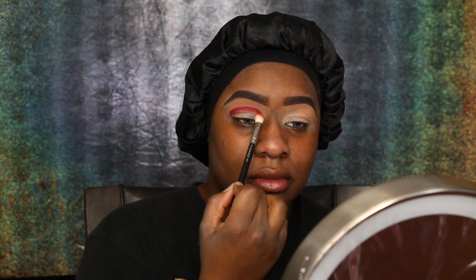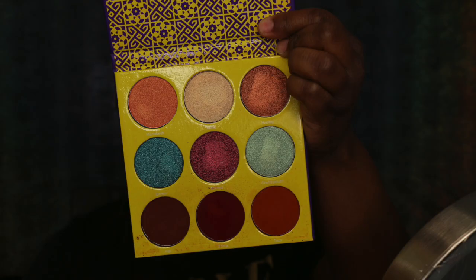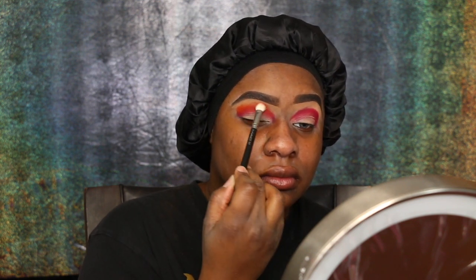I'm jumping in with the Saharan 2 eyeshadow palette. I went in with that burgundy color on a MAC 217 and packed that on my outer V. I didn't like what the eye look was looking like at first, but I kept on — trust the process, like I always tell you guys.